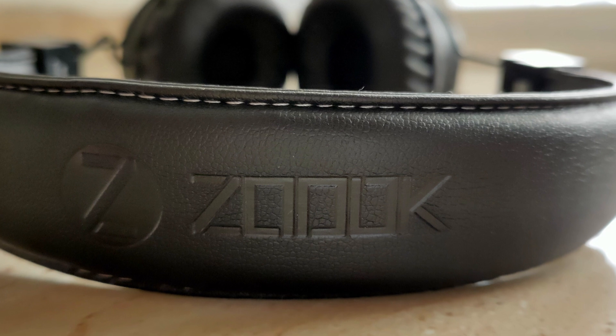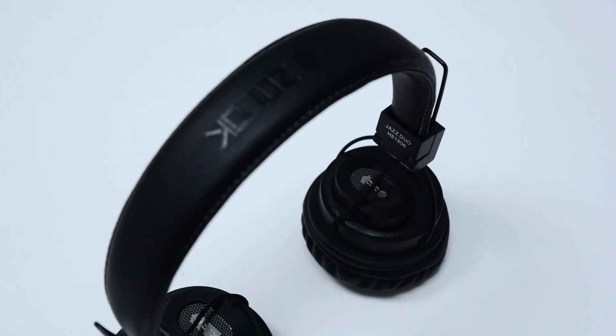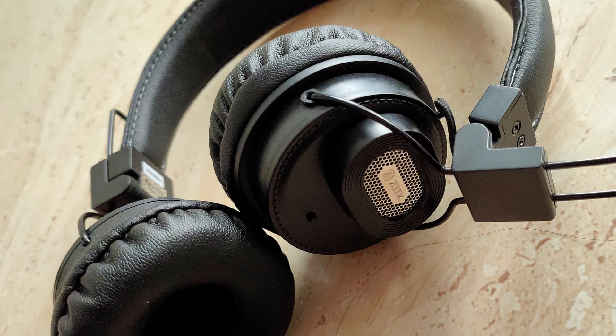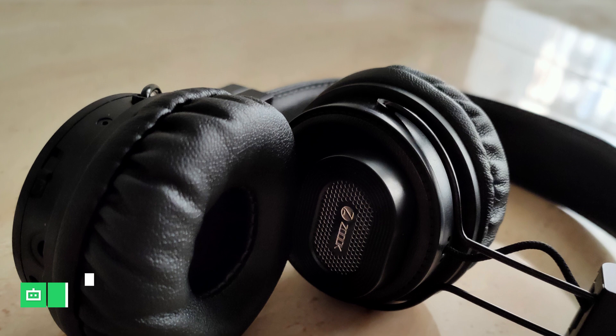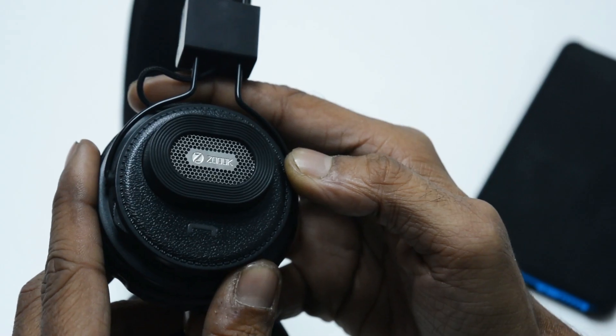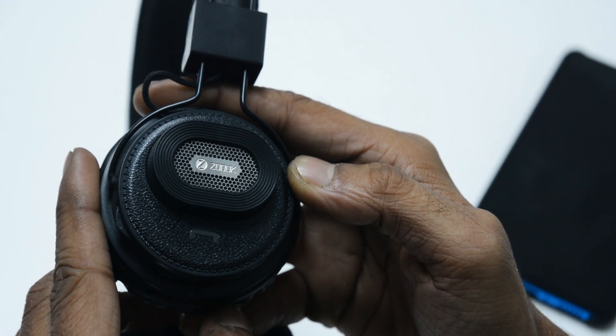I tested the pair with a wide range of music ranging from traditional folk to electronic, dub, metal, and rock. It does a good job of maintaining the balance between the mids, lows, and highs. You won't hear any sound overlapping the other. Even though this pair comes void of active noise cancellation support, it does a decent job of blocking the outside noises. Also, it would be criminal to ask for ANC at this price range.